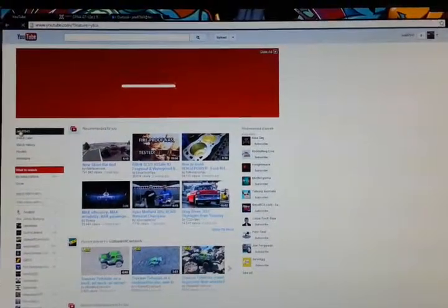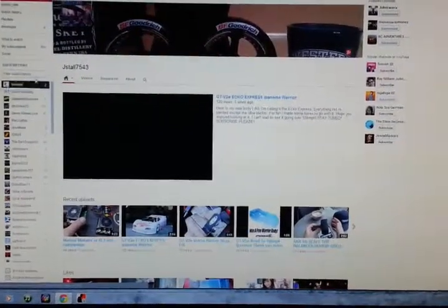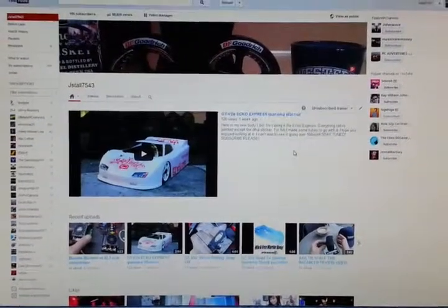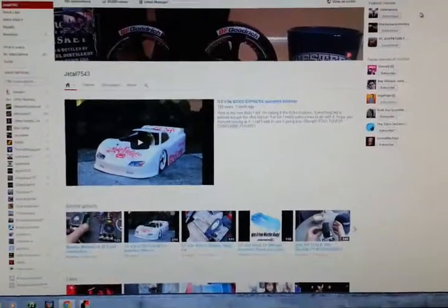Surfing the internet, go to my channel. There I am — Jaystall7543. Over and out.